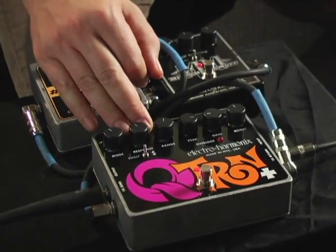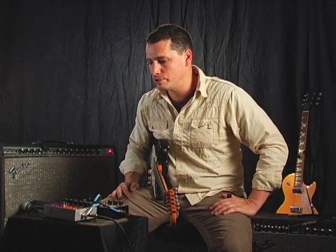So that's the Q-Tron Plus from Electro-Harmonix. With all its various controls and their interplay, it can really make a lot of sounds, and with the effects loop built in it really expands what you thought an envelope filter could be.